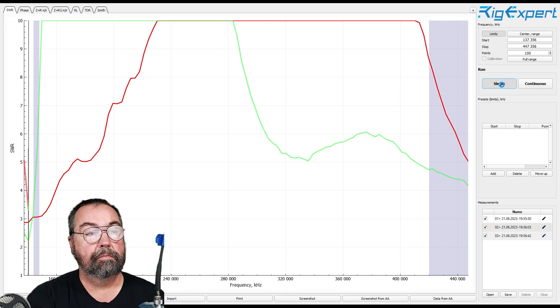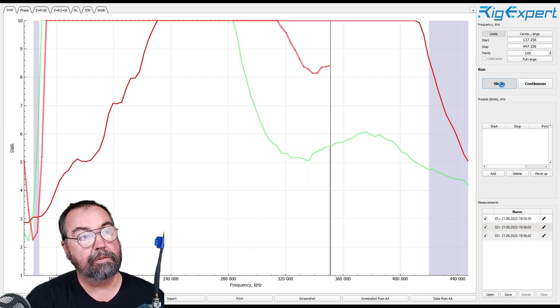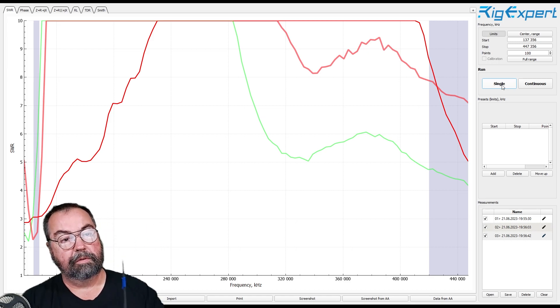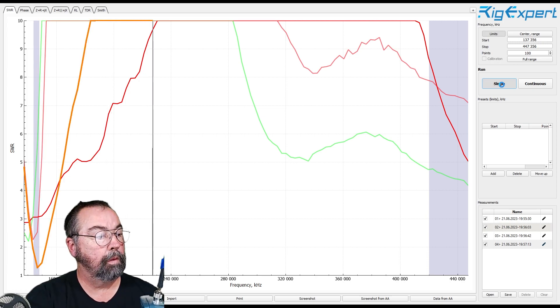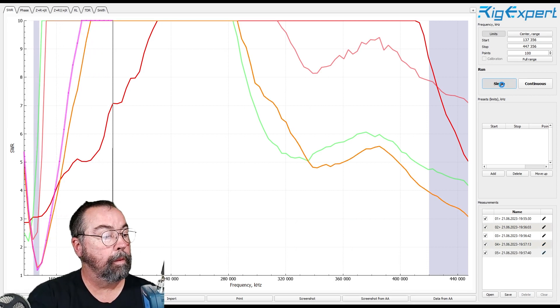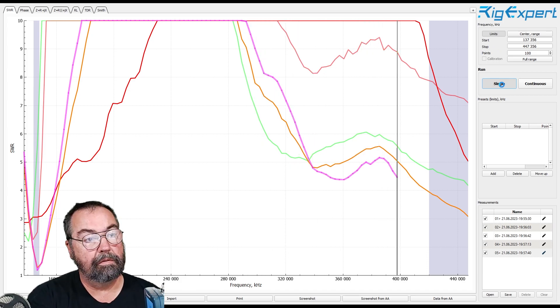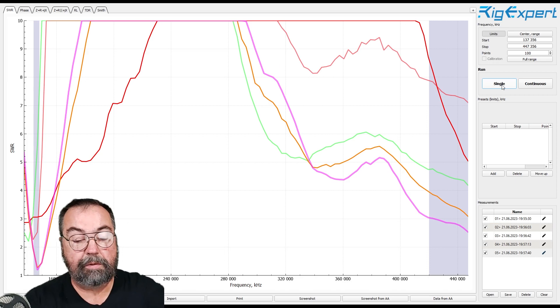Looks a lot different on two meters, doesn't it? But not so great on 440 on that one particularly. And then antenna E — very sharp dip at two meters. Antenna F — pretty similar performance to antenna E. Now let's zoom in and take a quicker look at each of the bands and see what they look like up close.